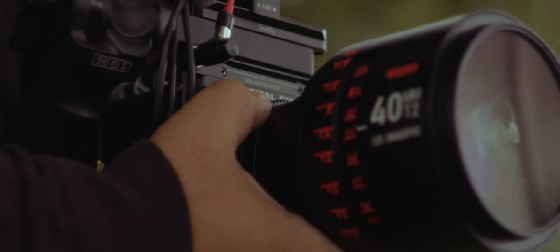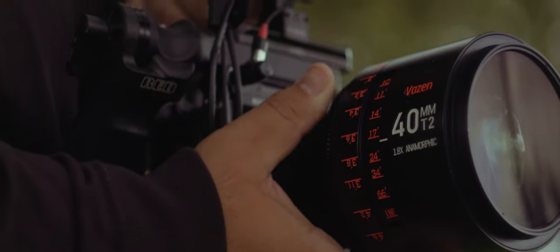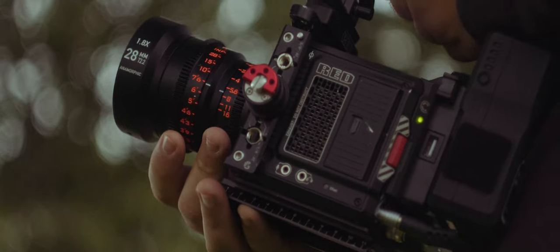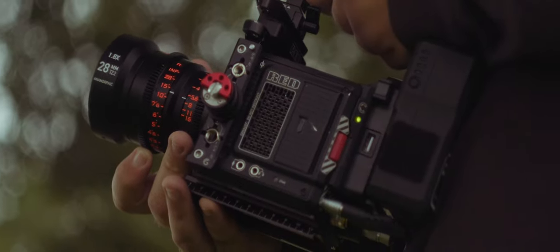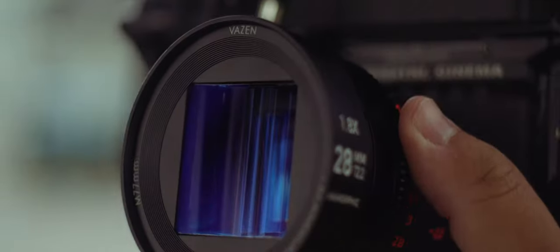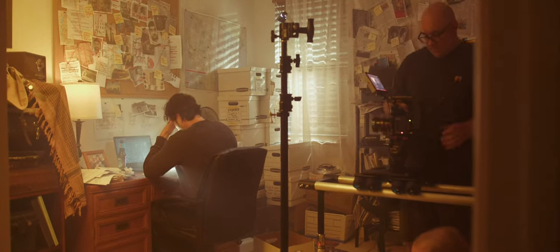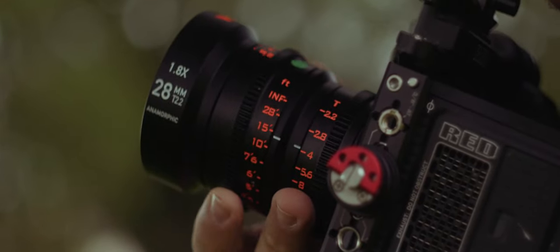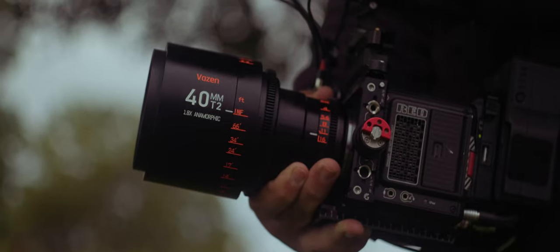When it comes to pulling focus and iris, the 40mm Vazen has a 300 degree rotation, and the iris ring has a 90 degree rotation. On the other hand, the 28mm's focus throw is 120 degrees. I personally feel that this makes for a disjointed user experience when using the lenses together as a set. When shooting with these lenses independently, I didn't find this to be so much of a problem. The 28mm is especially pleasant to use when filming solo, with the 40mm being a bit on the cumbersome side for handheld use.